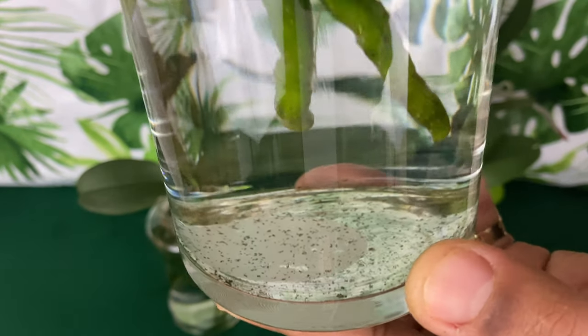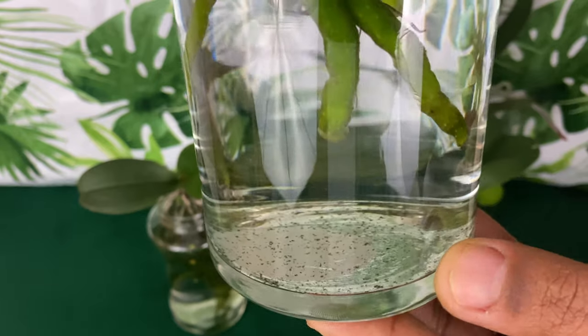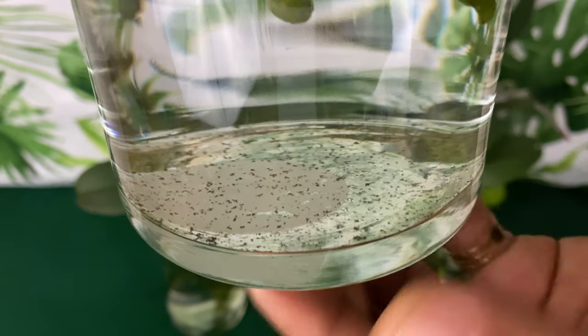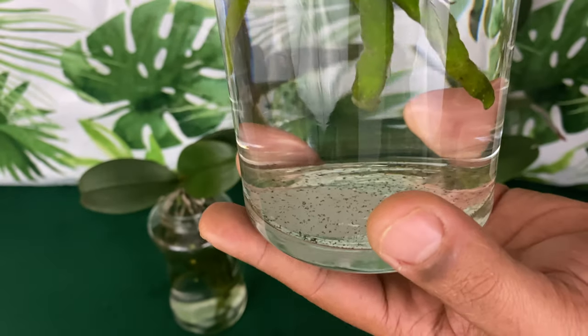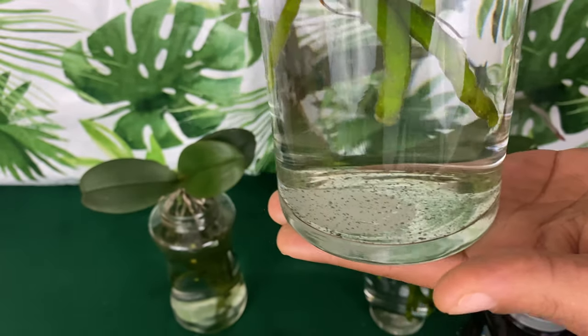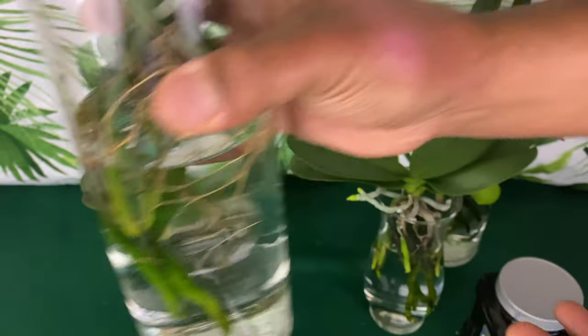I also use rainwater that I collect off of my roof. If you can see the bottom of this vase, you can see impurities — especially with spring coming up, it's going to be a lot of pollen inside of the water that you collect off of the roof.